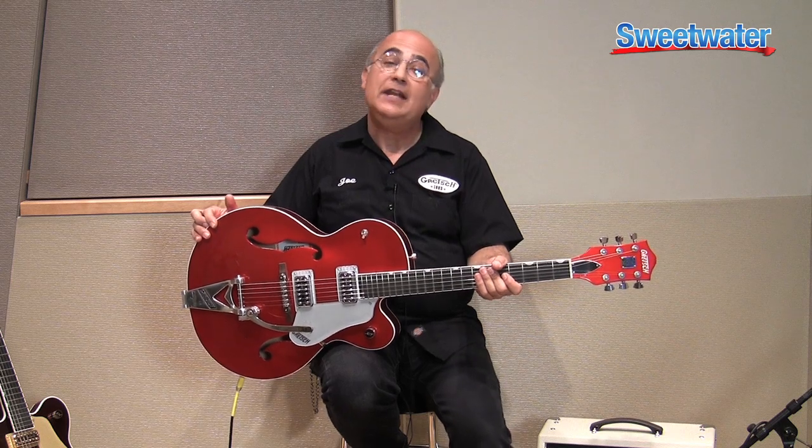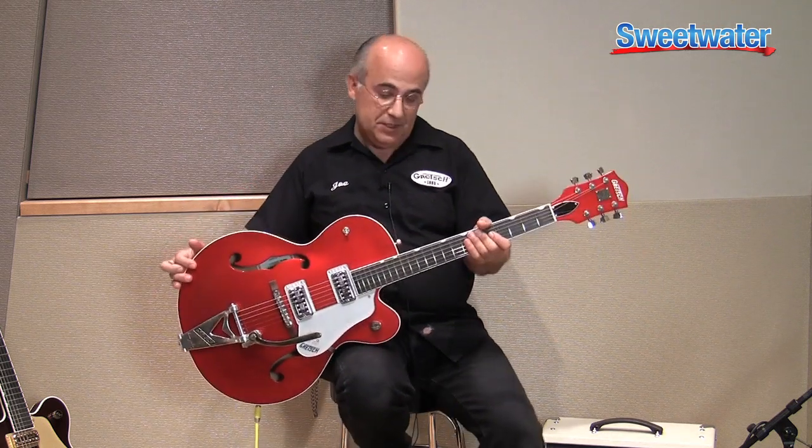Joe Carducci here, product specialist with Gretsch Guitars at Sweetwater, sharing information about the Brian Setzer Hot Rod model guitar. All the appointments on this guitar were directly related to Brian and his special requests to make an instrument very special to the style of music that he plays. Let's go over some of those features.